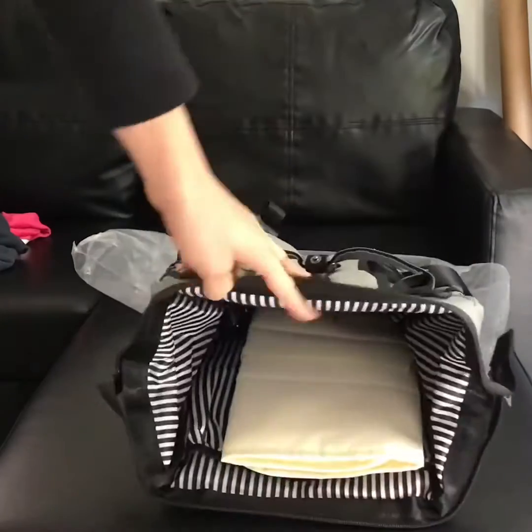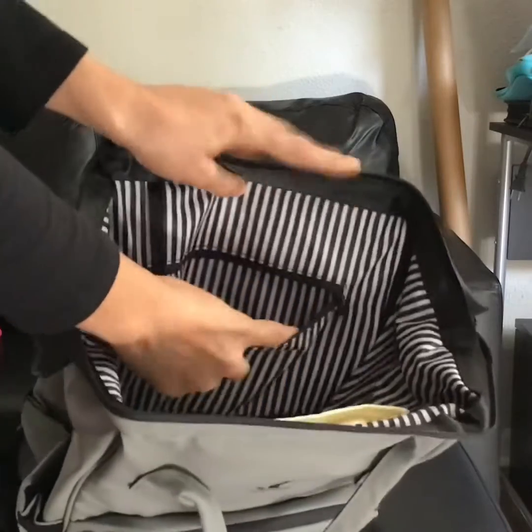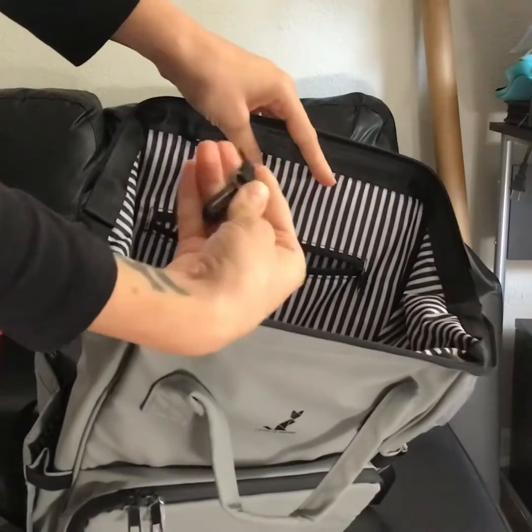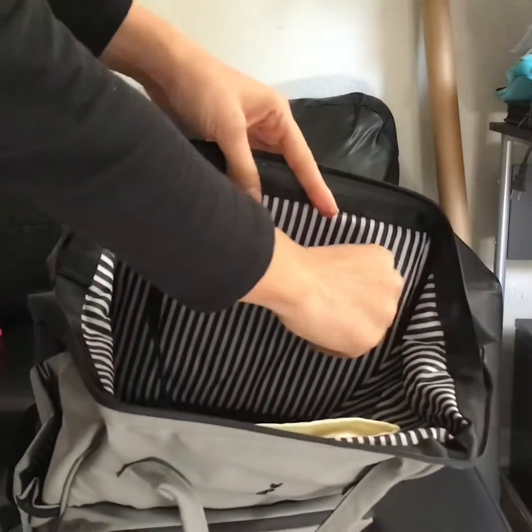The inside has several different pockets as well. There's one here, and there's also a nice little clip for you to hang it.